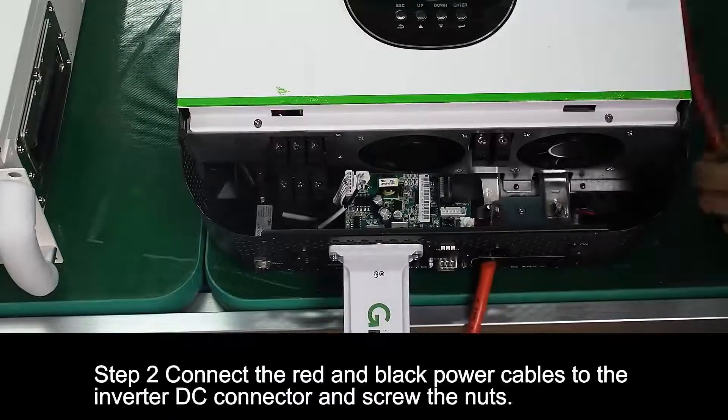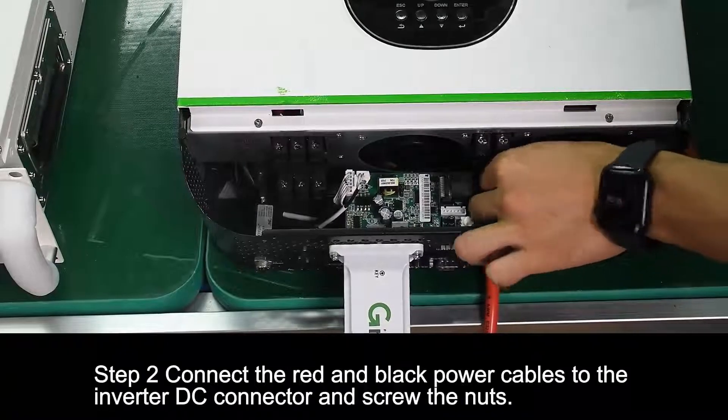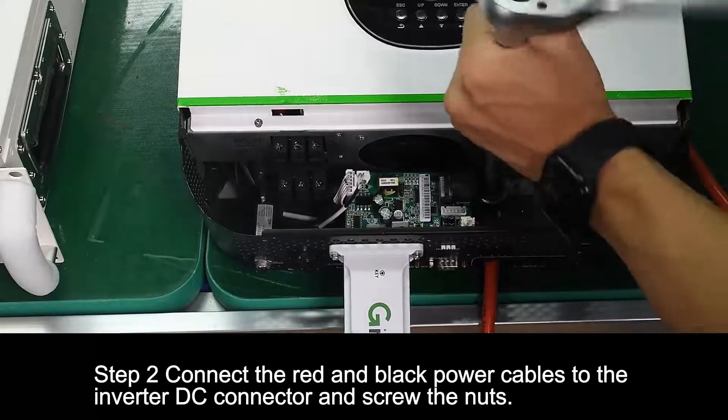Step 2. Connect the rod and block power cables to the inverter DC connector and screw the nuts.